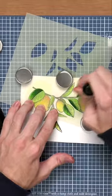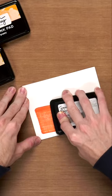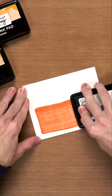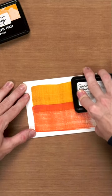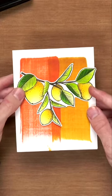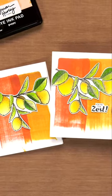Next layer by just shifting this stencil upwards, and then I'm going to fill in the leaves. I'm going to do a little bit of ink swiping here — just take your ink pad and easily swipe it down the surface. You can see just how easy it was to line up those different layers to get a really beautiful and realistic looking lemon branch.